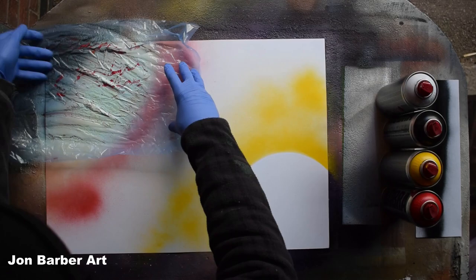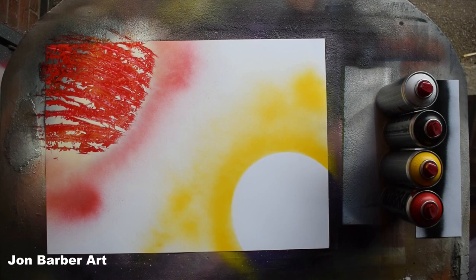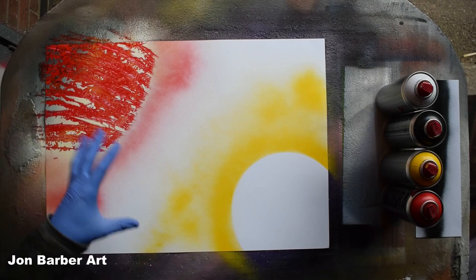Peel the plastic back off. I like that texture — quite a nice texture. We'll move on to the second planet now.